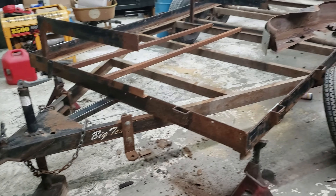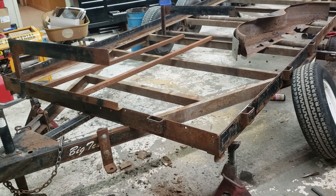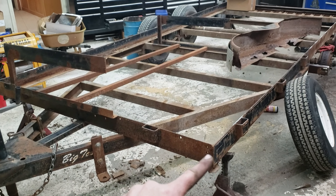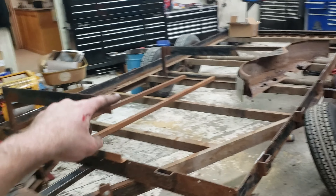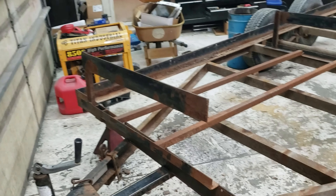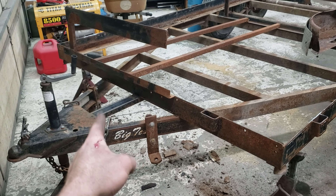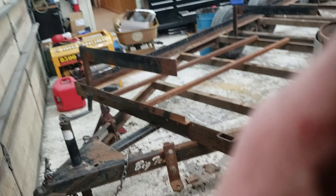Got all the wiring out of it, so I gotta get some new lights ordered, and just kind of get a little bit of a game plan together. My two biggest things I'm trying to decide on: the header panel — I didn't like how tall this one was, it was near four foot, kind of ridiculous — so I'm thinking about doing something similar just shorter. Then on the tongue, thinking about doing a box so I can put a winch in there. If anyone has any recommendations, feel free to comment. Thanks for watching.